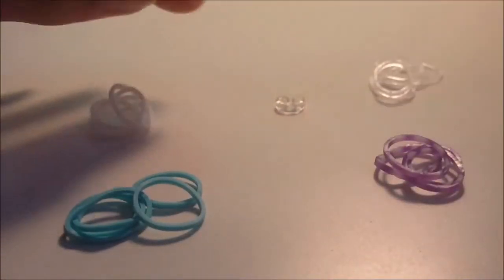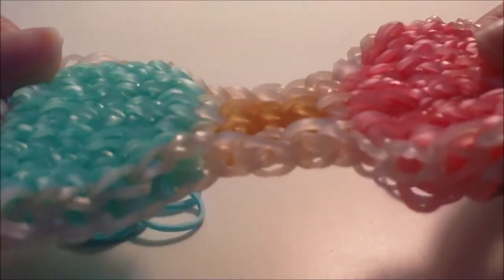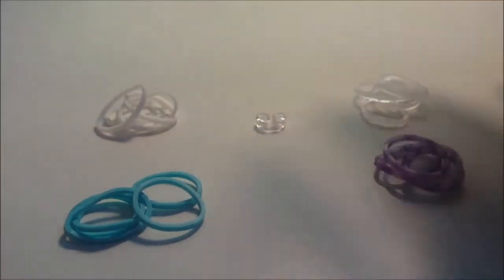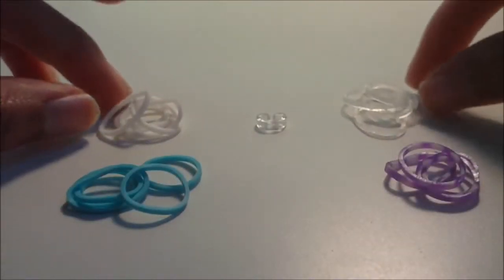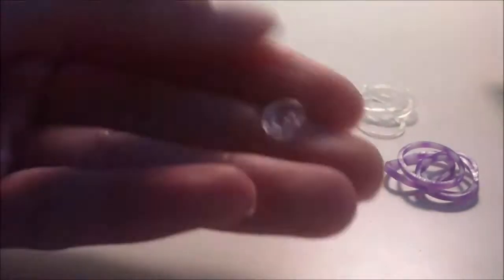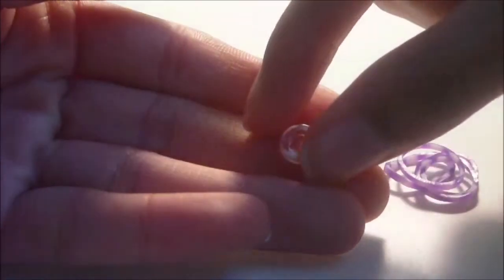I will be making an entire bow in this tutorial, which is why it's really long. If you want a template to follow along, I'll have a link to a website where you can download and print one out, and also a link to this channel's Instagram where I'll have a picture of the template. You will need just one clip while making the design — not to close it off, just to help you as you make it.